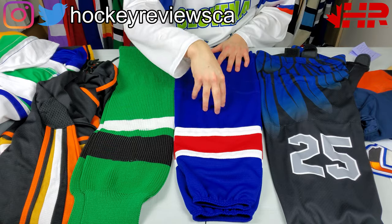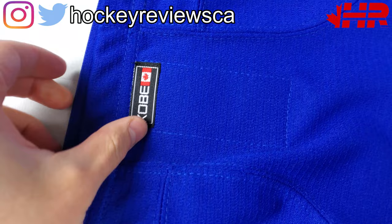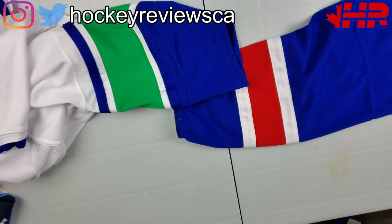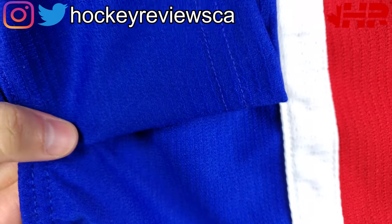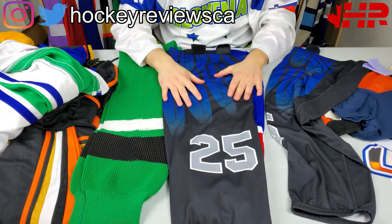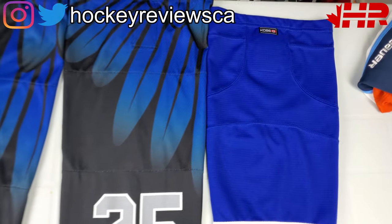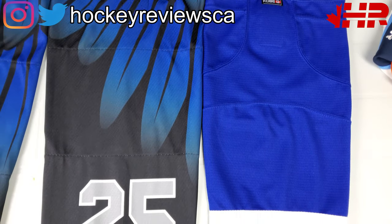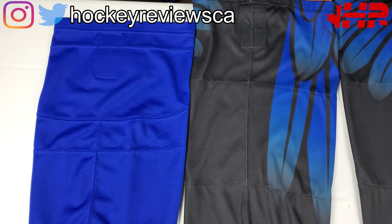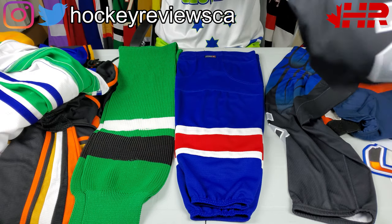The next option is a stock polyester, more modern style sock — it's made of the same material as their high-end jerseys, which is a nice material. Then there's the fully sublimated option. The polyester stock sock is $25, and the fully sublimated one is $35 — you can get any design you want. This one, for example, has bird feathers at the top and your number on it; you can really go crazy with the design.